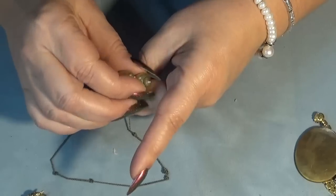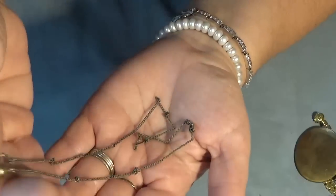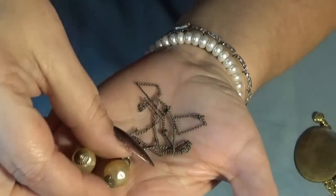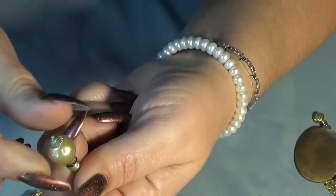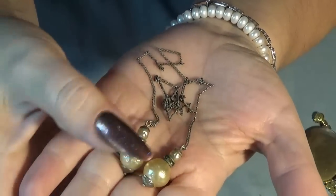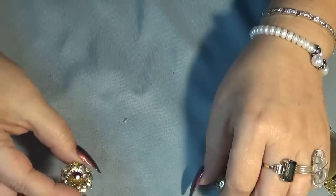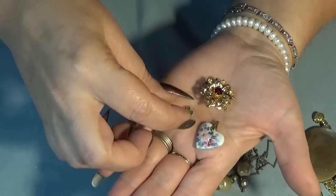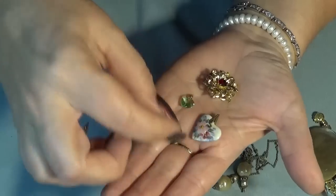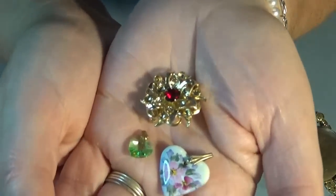I believe this one is a Miriam Haskell - look at the knots! Based on the colors and the way the pearls are strung, I think it's Miriam Haskell but I'll need to do research - I'm not an expert. Another lovely gold tone brooch with two hearts, green crystals. And this one is porcelain, some sort of ceramic. I think that's everything - I showed it all!